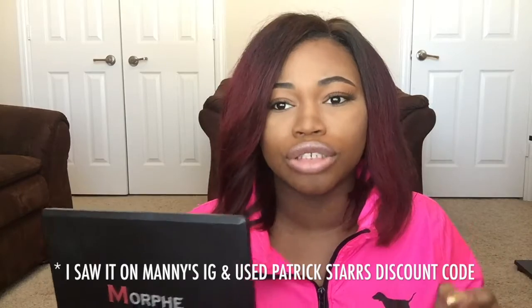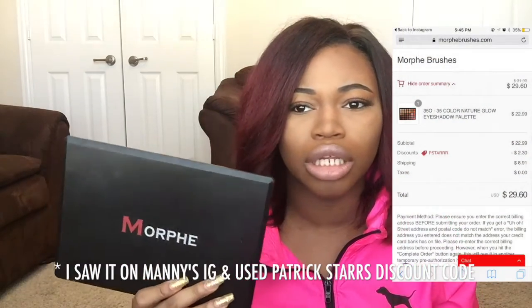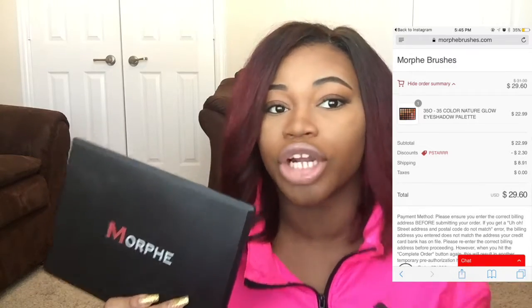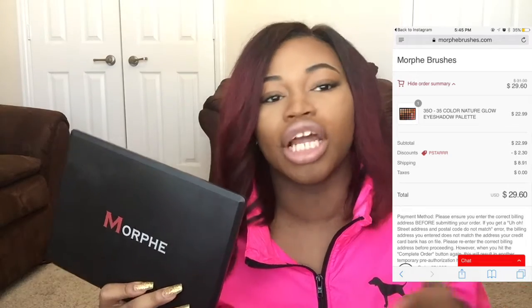I didn't check my email so I missed that chance too. Then scrolling through Instagram, I saw Manny MUA and he was like 'the Morphe 350 palette is back in stock, use my discount code' — I hopped on it so fast. It was $22 something, around $30 with shipping, but it wasn't even $31.